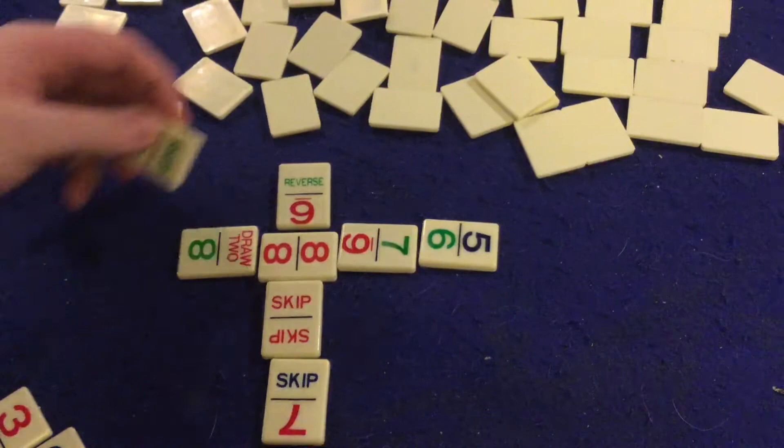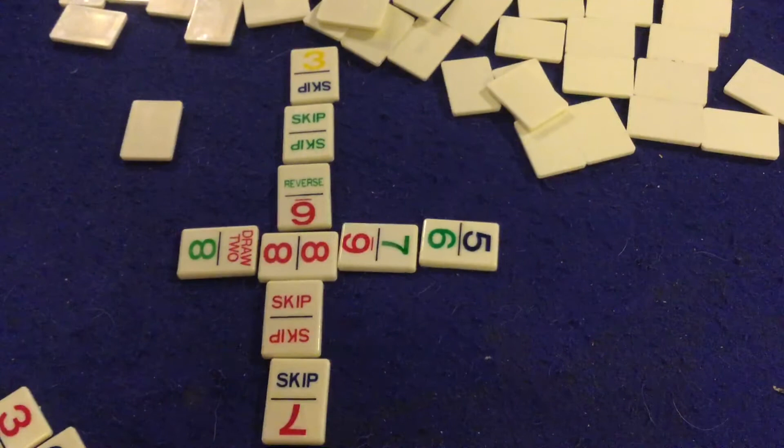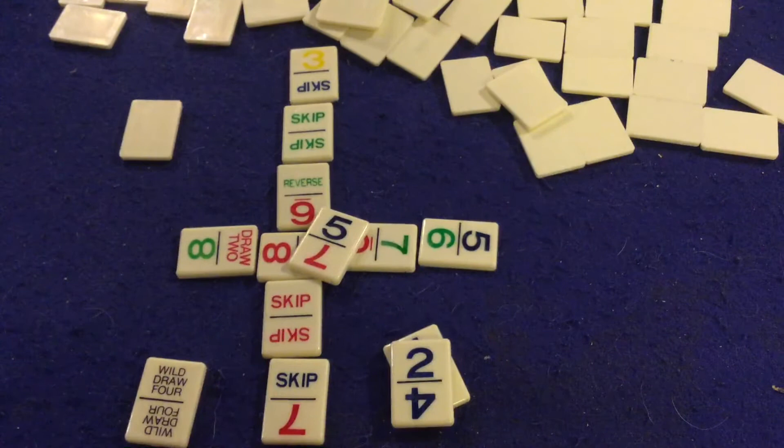Play continues extending outward. The next player might skip green on green, and then skip again. As you can see, it's going to start extending outward as you continue to play. You keep going until someone eventually only has one tile left. When they have one tile left, they have to say Uno. If you don't say Uno, there is going to be a penalty — you draw two dominoes and then continue going through the game.